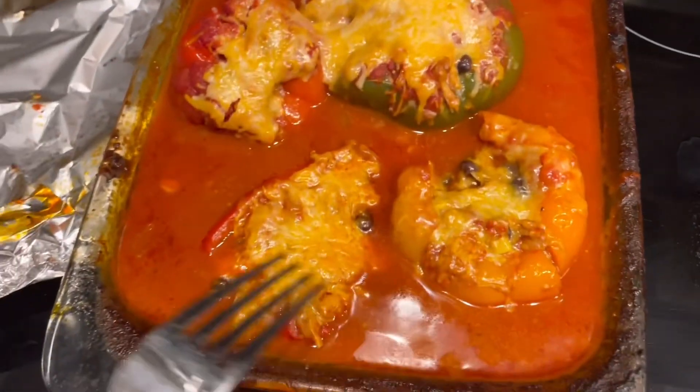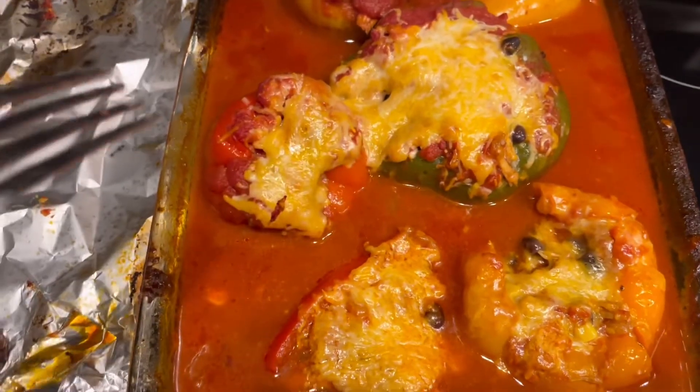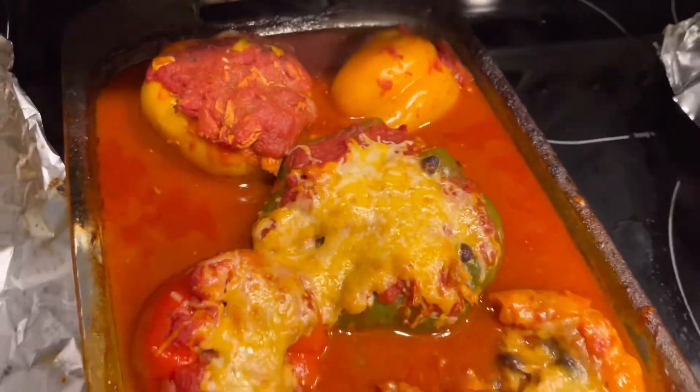I just wanted to do that and it does that. It's done, but it still has some texture to it — it's still firm. That's the pepper, about to be good.